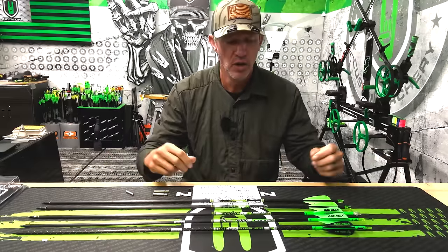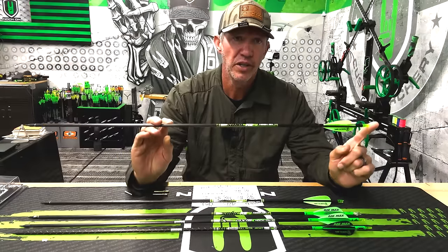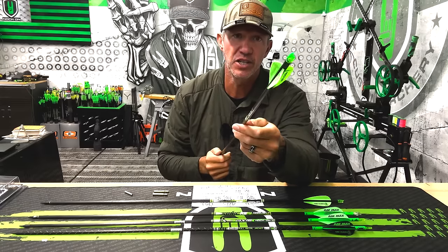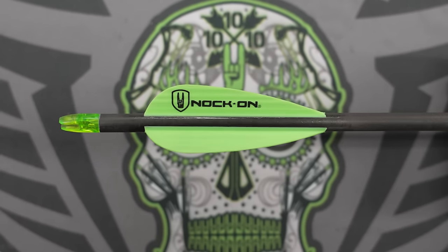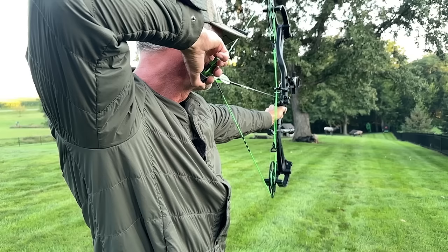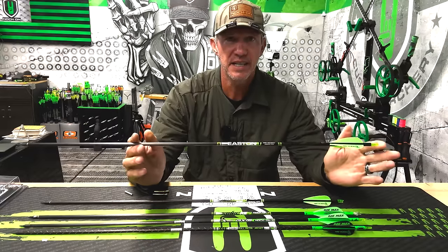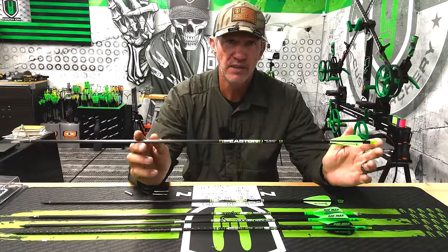The first arrow I want to talk about is the Sonic KE. This is a really awesome arrow — it's a 6-millimeter arrow and it's going to come to you with a factory three-fletch, based on a configuration on a machine I worked on years ago with True Flight prior to Easton buying them. These are awesome pre-fletched arrows. The Sonic KE is the knock-on version — it's going to be a factory select out of select shafts from the Easton factory.